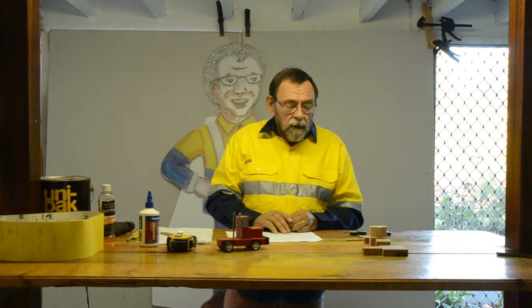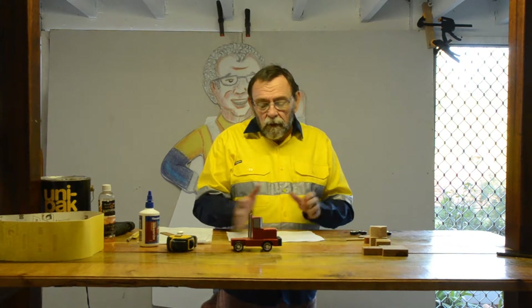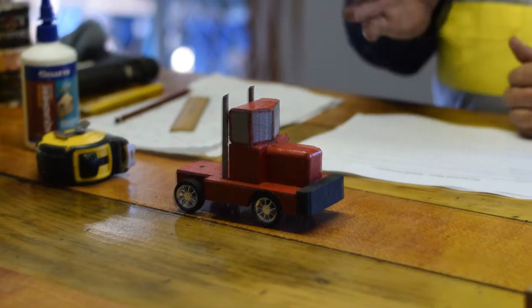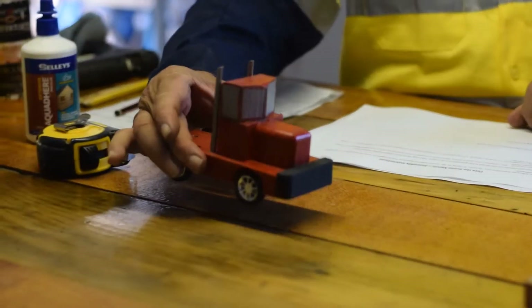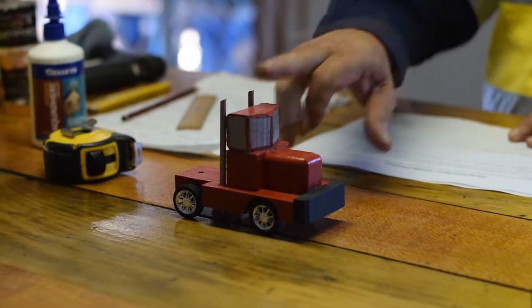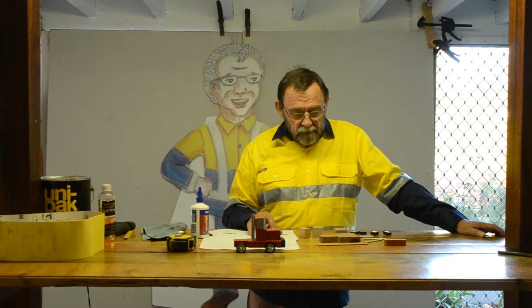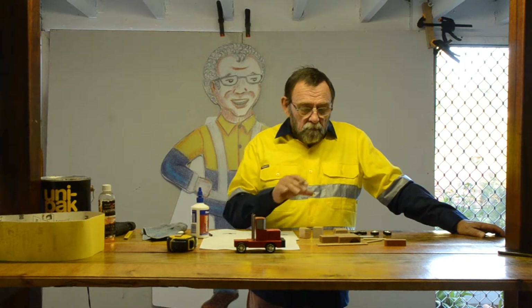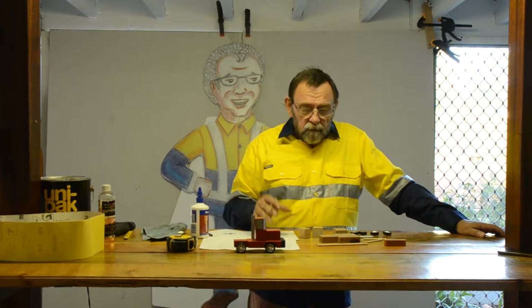Now the truck that we are making today is Peter the Prime Mover. Peter is the truck that tows most of the trailers in Tales of Toby the Truck Dispatcher. It is the one that is used the most, but we also have another one in one of the latest stories called Priya the Prime Mover — the big powerful one. At the moment this is the one that we are constructing: Peter the Prime Mover. The most important thing in construction is to make sure everything is equally aligned up, otherwise it will look very lopsided.